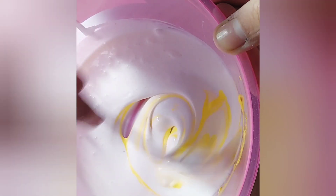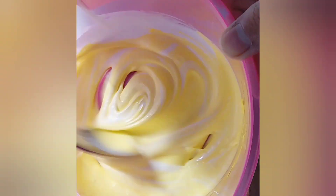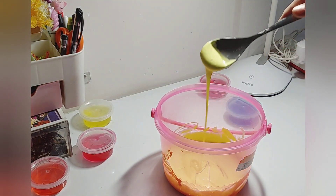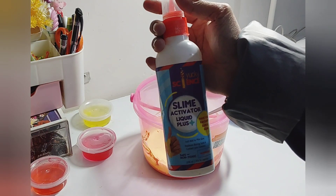Then get any color you want for your slime. I'm getting this light yellow, like a lemon color, and then mix it properly till it absorbs the color.